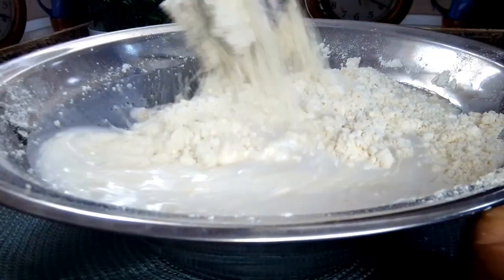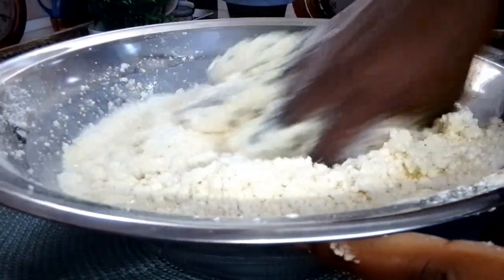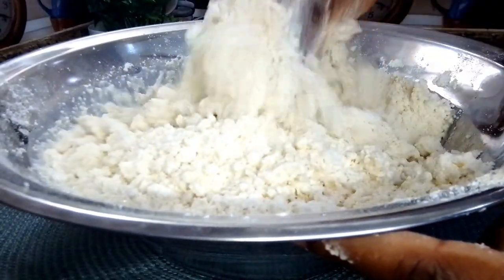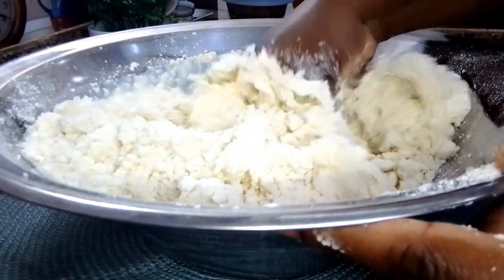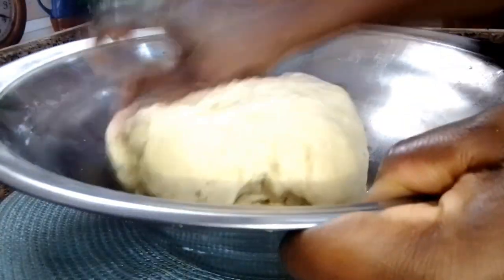I added a cup of milk and I'll add a cup of water also, and mix everything together. I will leave the full ingredients in the description box below — if you are interested, you can check it out. When you are working with liquid, do not add everything at once. I add it at once because I know the measurements I'm working with, but if it's your first time, I will advise you to add the liquid little by little. I will continue to mix everything together until I achieve a smooth dough consistency.